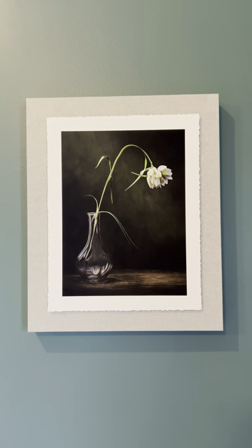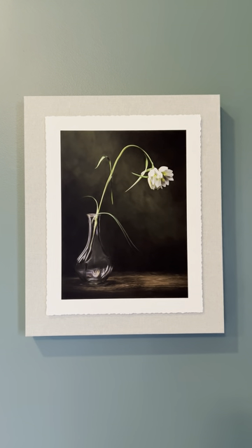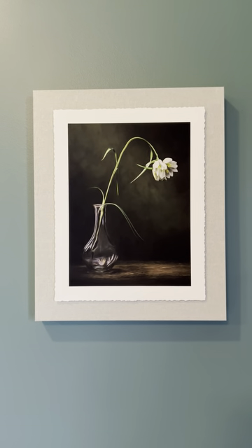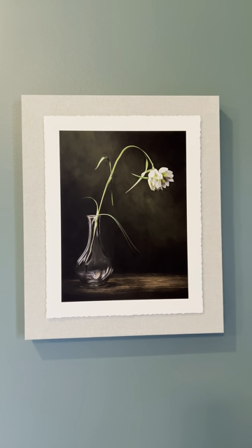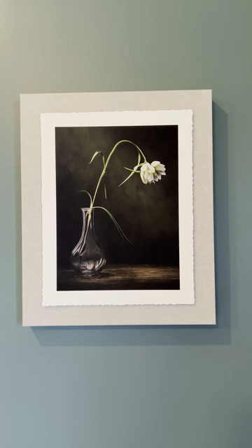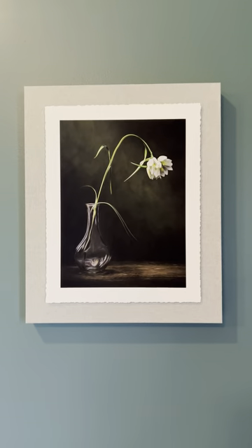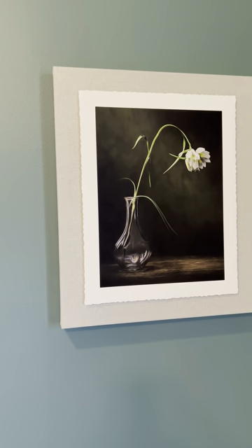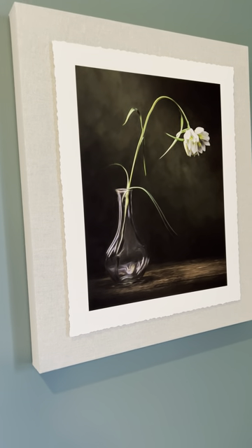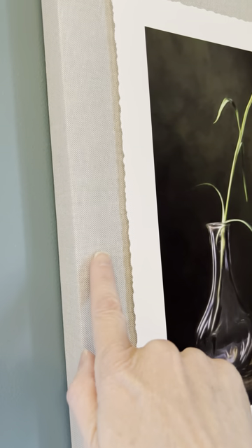It's definitely a more fine art look and it is going to be so stunning in your living room. The photo size here is an 11 by 14, and I so wish that I had this printed twice the size because it's so beautiful. I just thoroughly love it.